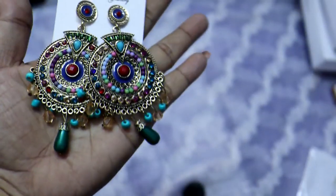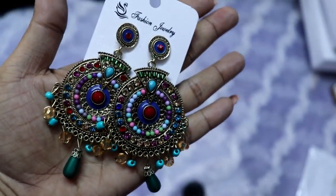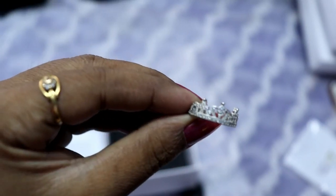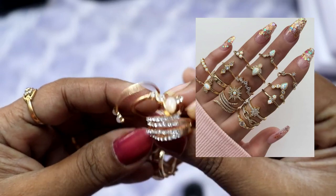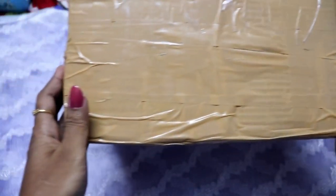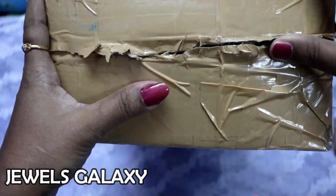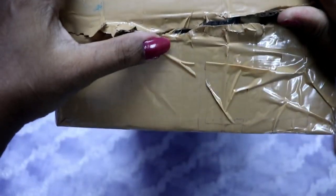Let's get started. Welcome to Lakshia. This is a Jewelry Hall video for the Jewels Galaxy collection. There are many collections available.